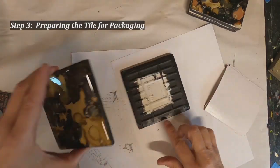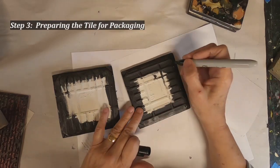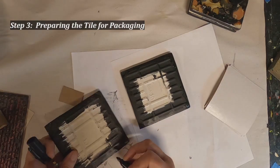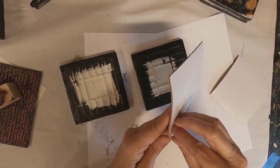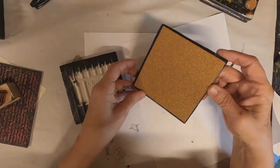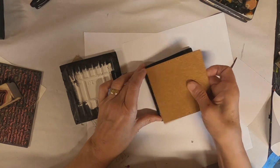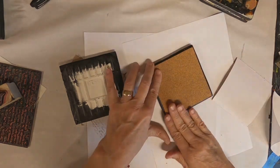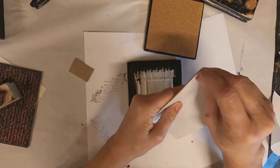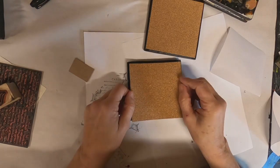Now we have them getting ready to package. I painted the back with black, and now I'm going over with my Sharpie to cover any little speck of white. I ordered these cork pads — I'll list my Amazon link below if you'd like to purchase them as well. They fit perfectly on here and they're not an expensive purchase. You can also use felt or cut cork circles to put on each corner and paint your whole bottom black or whatever color you choose.